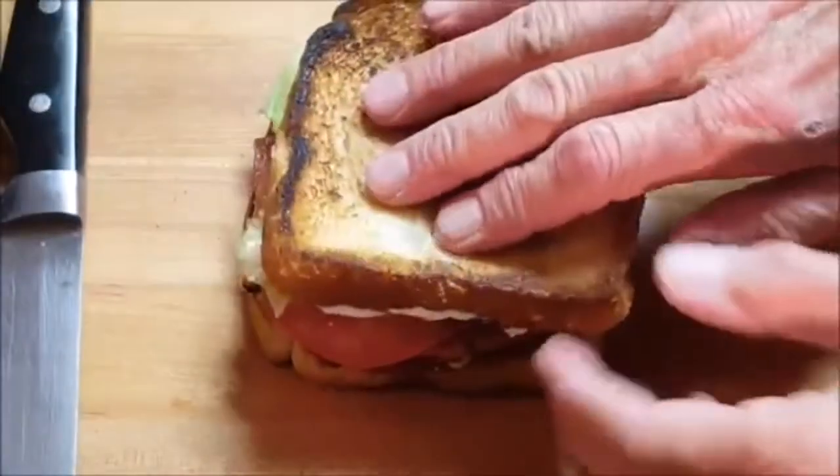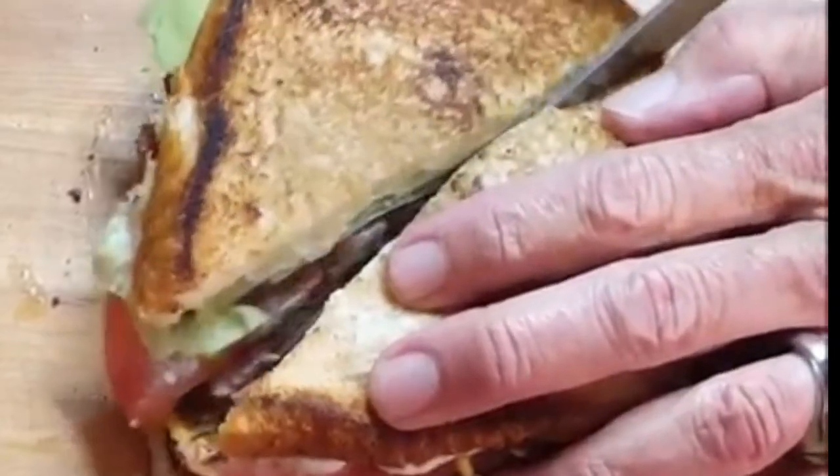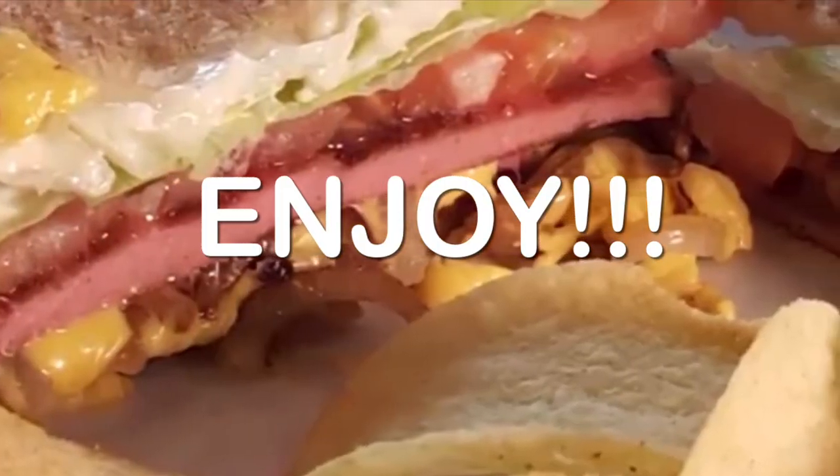Don't forget the mayo — slice into it and enjoy one of the all-time favorite sandwiches. Thanks so much for stopping by.